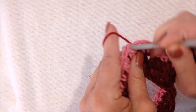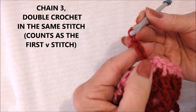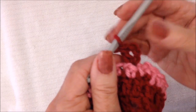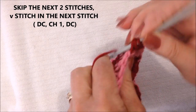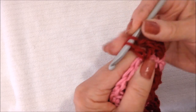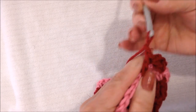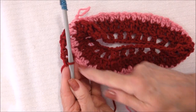To make my V-stitches, I'm going to attach my yarn in any stitch and chain 3 — that takes the place of a double crochet and a chain 1 space — and double crochet in that same stitch. That will be my first V-stitch. Now skip the next 2 stitches and make a V-stitch in the next stitch: double crochet, chain 1, double crochet. Skip the next 2 stitches, make a V-stitch in the next stitch. Make V-stitches all the way around.